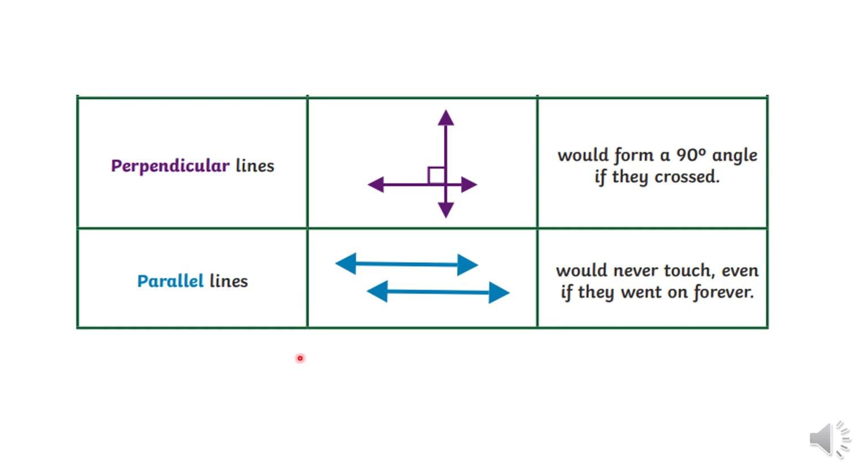Lines. There are two kinds of lines you need to know about. One is called perpendicular lines — these are when two lines cross and form a 90 degree angle, shown with a square. You also need to know parallel lines — these are two lines that will never ever touch, like train lines. They're the same distance apart and even if they went on forever, they would never touch.